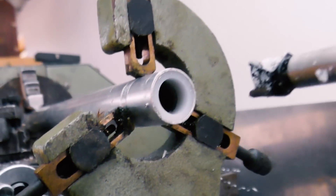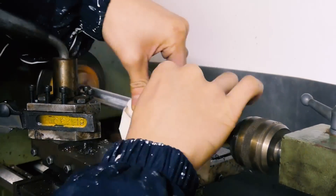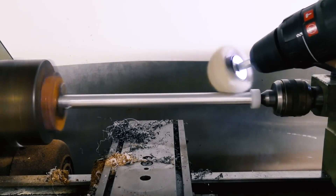Didn't hit any of the screws - awesome. Some of these shots were actually made quite late at night due to the tight time frame, as you can see from the poor lighting.